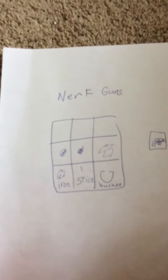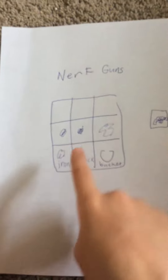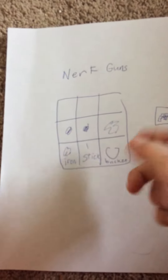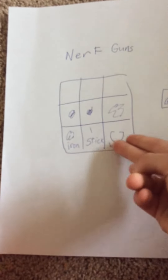Nerf guns — very easy to craft. It's going to need iron, one stick for the trigger, and then a bucket for the nerf gun, for the nerf bullets to go into.